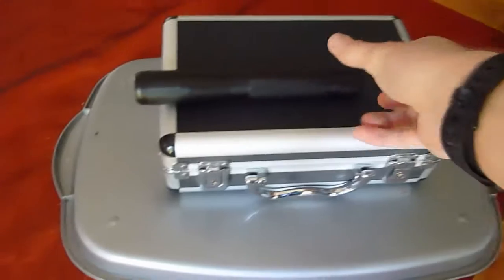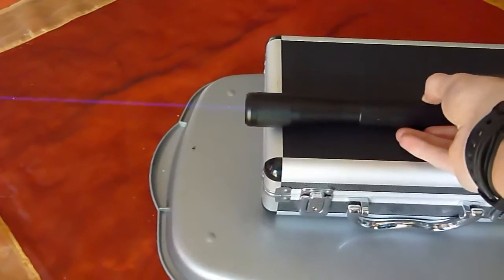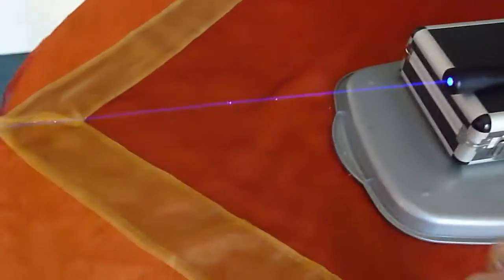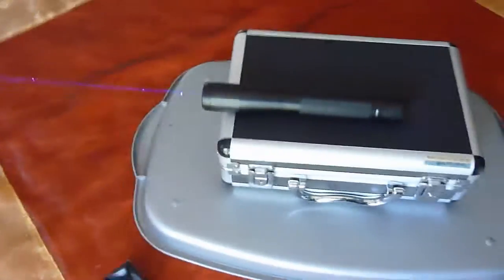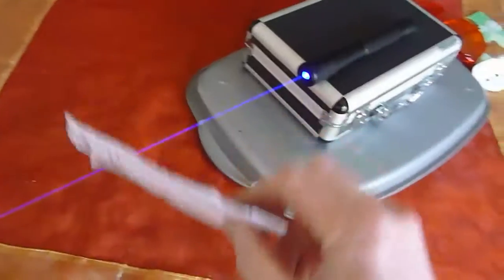Let's see what this thing can do. You can see the beam there. Starting with the balloon at close range — let's see how that looks. Wow. And then long range. There we go — some paper.